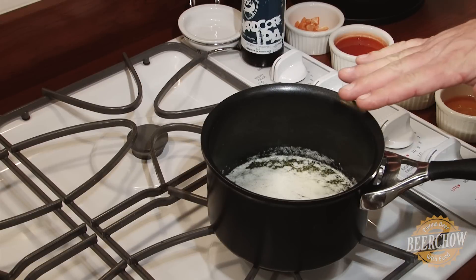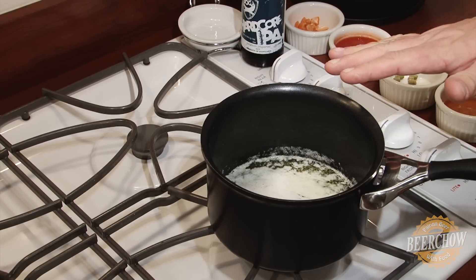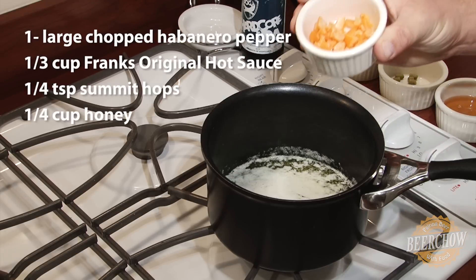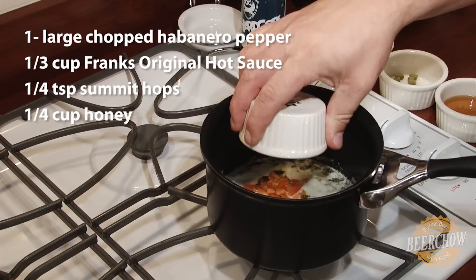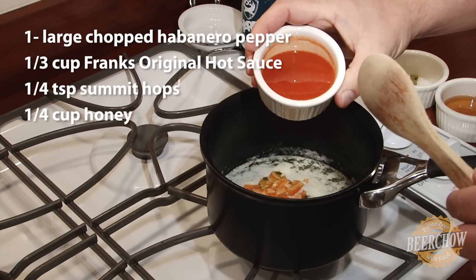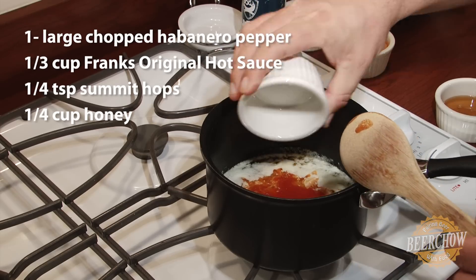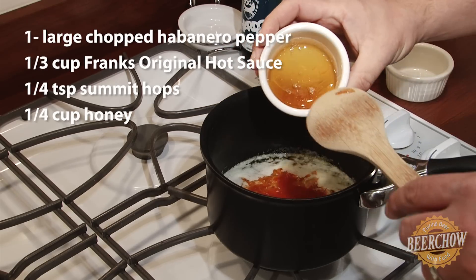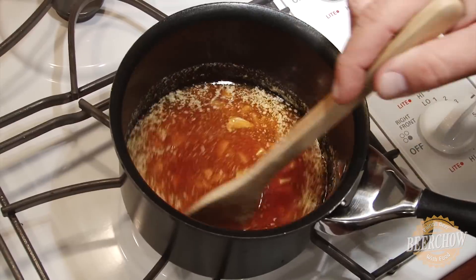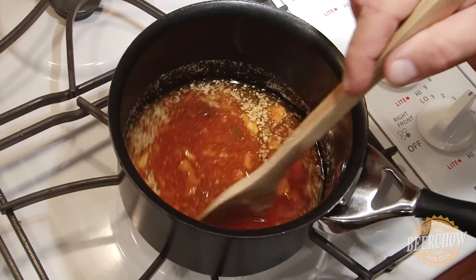So in the small saucepan, we have one stick of butter melting over low heat. And to it, we're going to add one to two chopped habaneros, a third of a cup of Frank's original red hot sauce, a quarter teaspoon of the Summit Hop, and a quarter cup of honey.